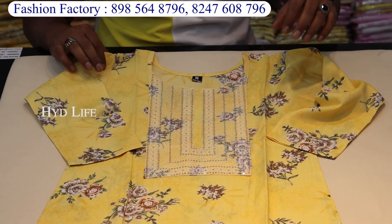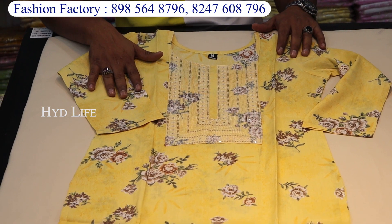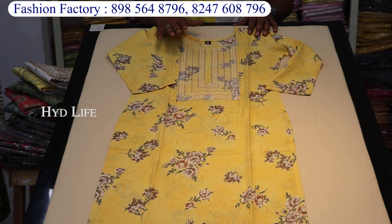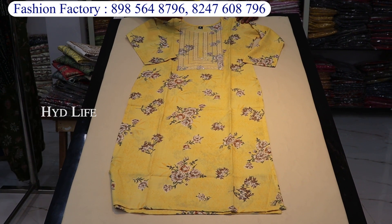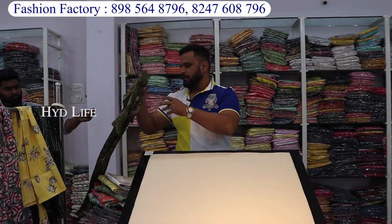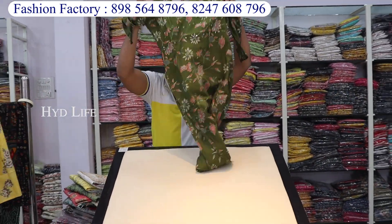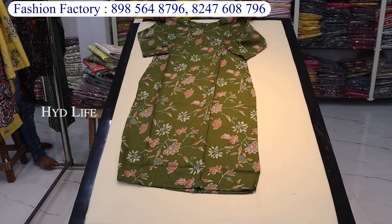This is our own manufacturing item. From 250 rupees, you will get up to 400-500 rupees in straight cut. Sequence work, mirror work — there is a lot of variety. In straight cut, this is in flower print. You will also get colors at 320, 310, and 390 rupees.